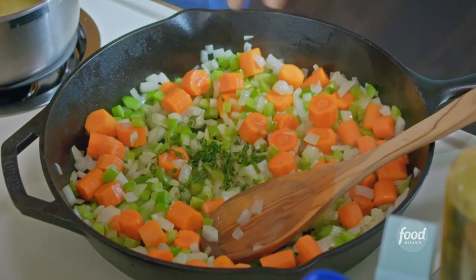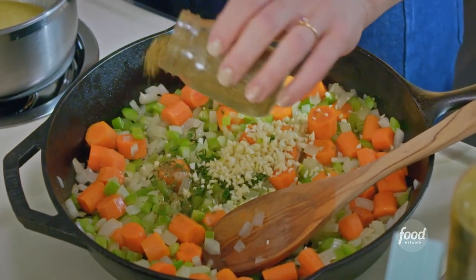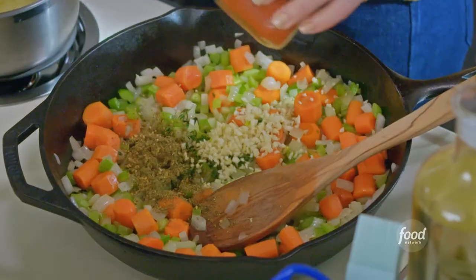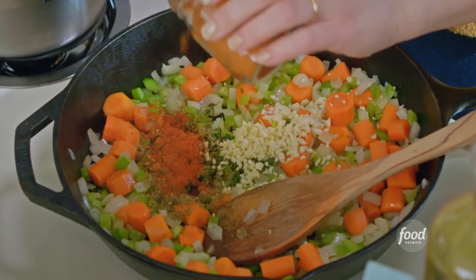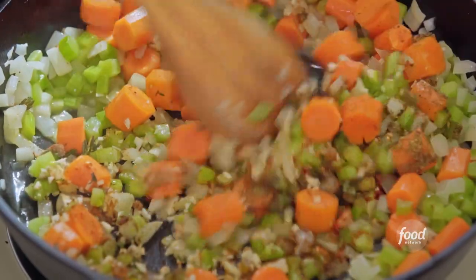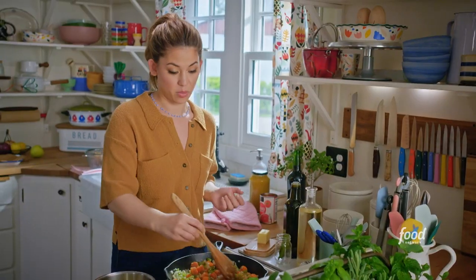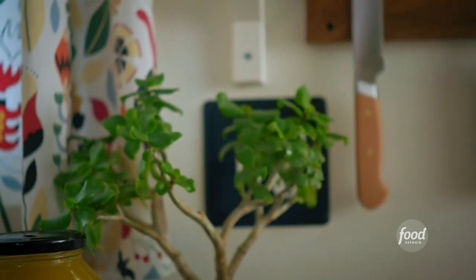I'll add some earthy thyme, four cloves of chopped garlic, two teaspoons of za'atar — it's bright, it's nice — a teaspoon of paprika, and a pinch of cayenne. Smelling that thyme already. I'll stir this in and allow the spices to toast and the garlic to cook. Once it's smelling really fragrant, that's your sign to move on to the next step.